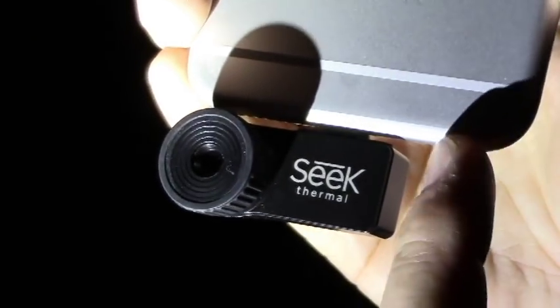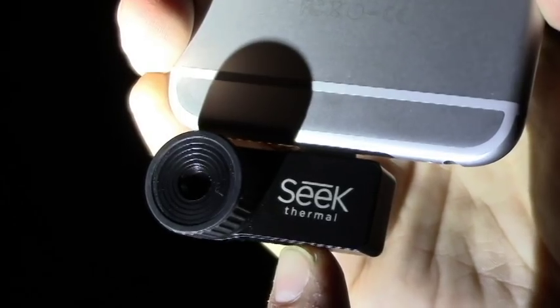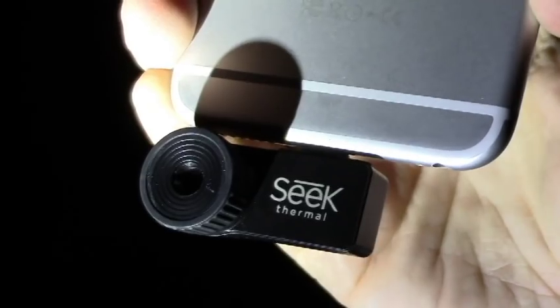This device plugs into the bottom of your phone — in this case it's plugged into my iPhone 6 Plus, so it has a lightning connector. You can also get it with a micro USB, so you're going to want to get the Seek Thermal that matches your phone, either Apple or Android.